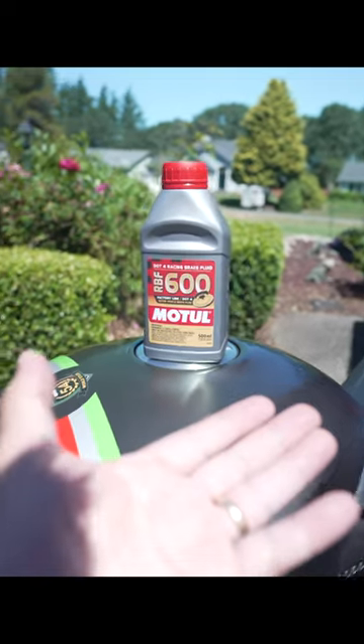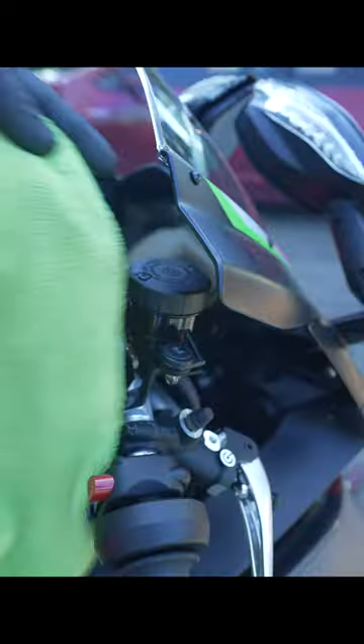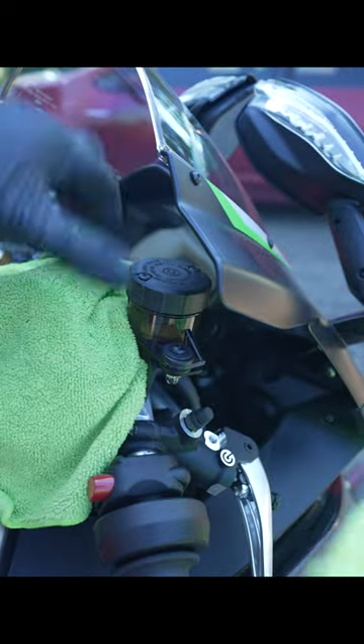Flushing your brakes is as easy as changing your underwear. I like to use RBF 600 from Motul, but anything DOT 4 also works. You need one of these silicone hoses, some brake cleaner, and a bunch of rags.